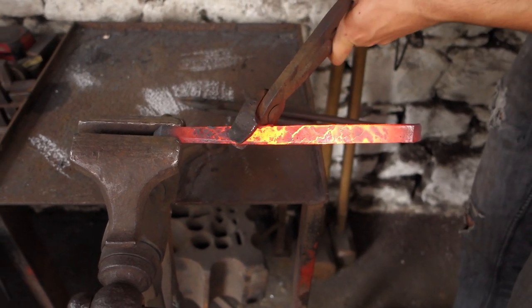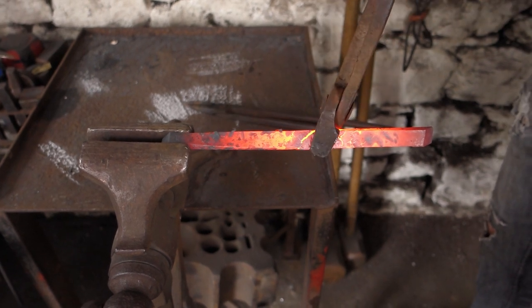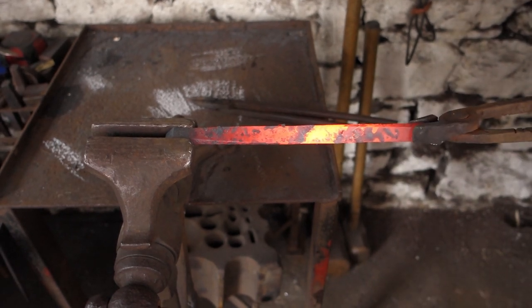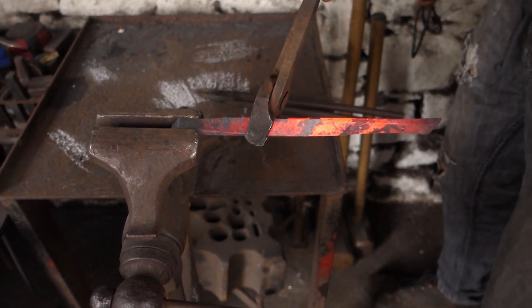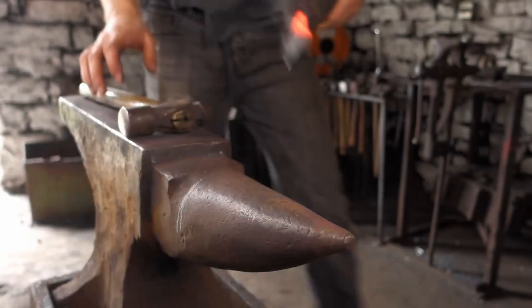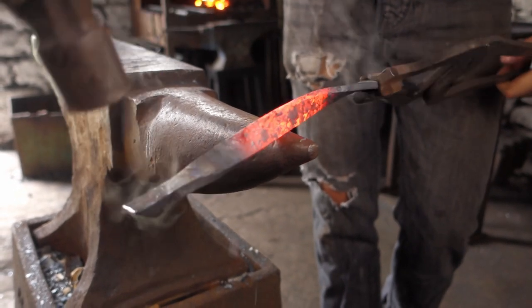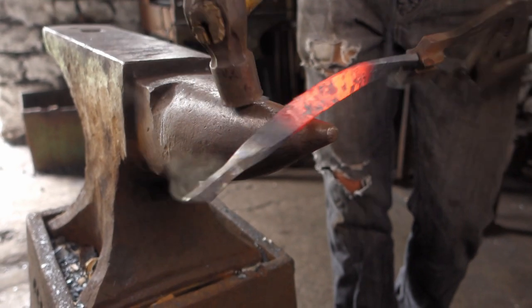The Mobius strip has a half turn. We've just got to try and get it really even, so it's all bending correctly. So it's probably going to be really hard to bend this into a nice loop, but let's have a go. I'm going to try and get this middle section to bend first, but I think it's going to be very hard to get an even bend on it whilst trying to keep that twist in there.